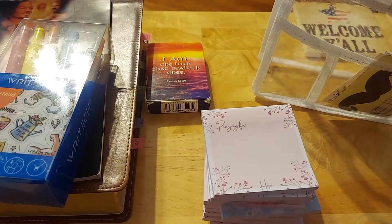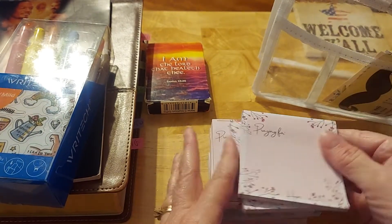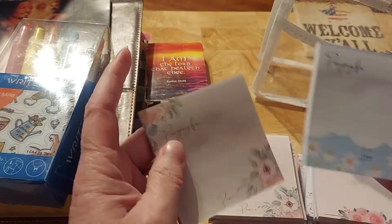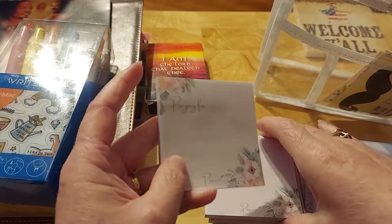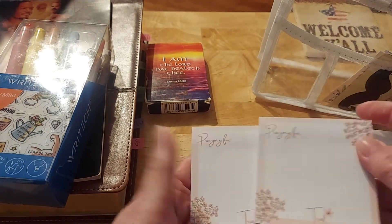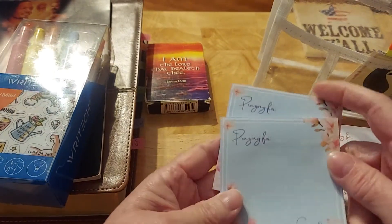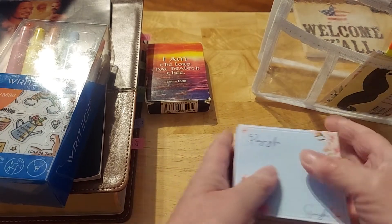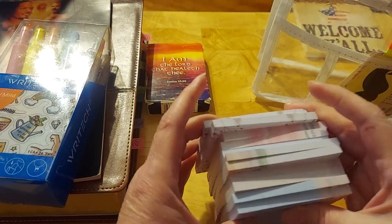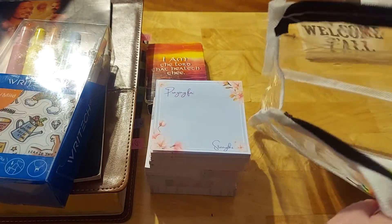I had also seen some really neat praying-for sticky notes from Dayspring. Then I found these on Amazon — I'm just going to kind of move them for you. There are two of each design, and these were so affordable. They come in pairs of two, and they all say something like trust, hope, et cetera. This last set says strength. These are great sticky notes. They work beautifully and were very affordable. I just searched on Amazon for prayer sticky notes.